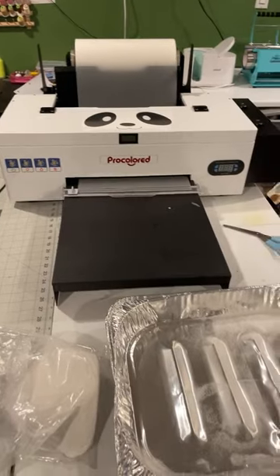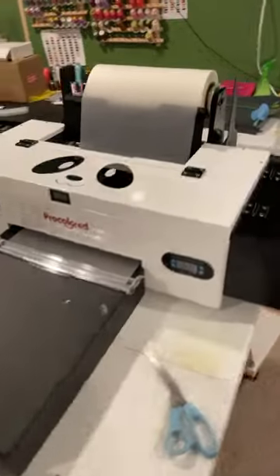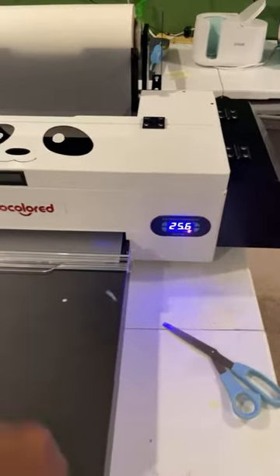Let's get started. First of all, you gotta turn the machine on — go to the back, push this button right here to turn it on. Wait until it gets between 35 and 40 right here, then push the green button.